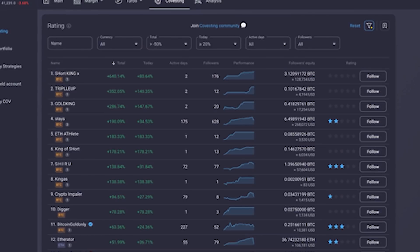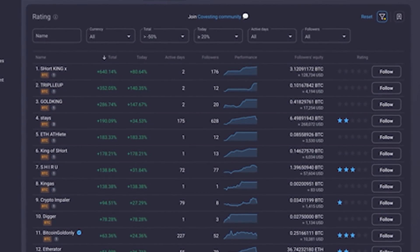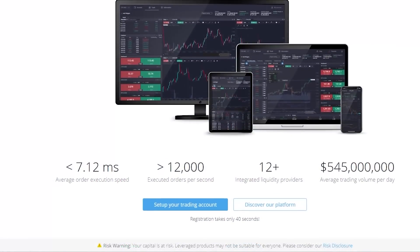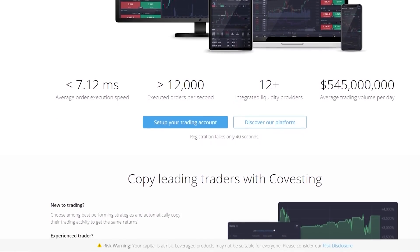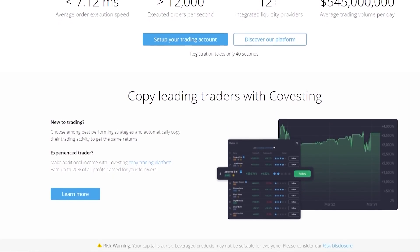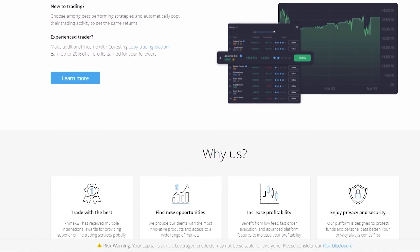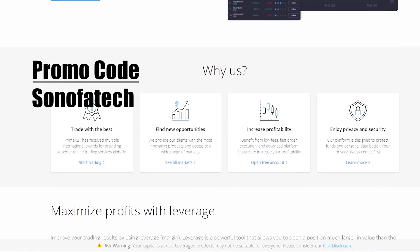Pay attention to the descriptors — for example, if the word 'short' is contained within the name, it's likely the trader is on the bearish side of the market. During a falling market it's better to follow a strategy where the trader leans towards trading bear markets. Register an account with PrimeXBT, take a look, and do your own research. The platform contains many statistics to help determine which trader suits your style, but ultimately it's your decision on how you invest. Remember any form of investing comes with significant risks. Use promo code SONOFATECK and sign up for a 50% bonus.